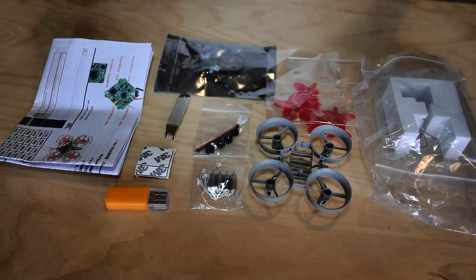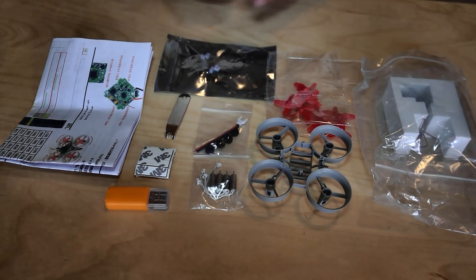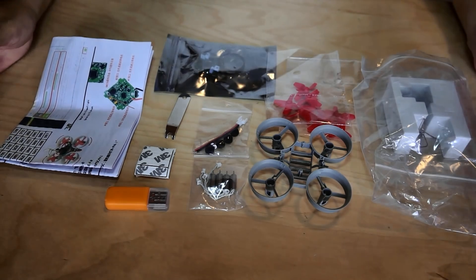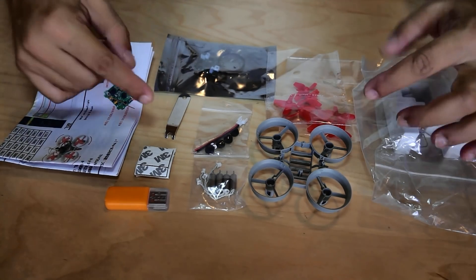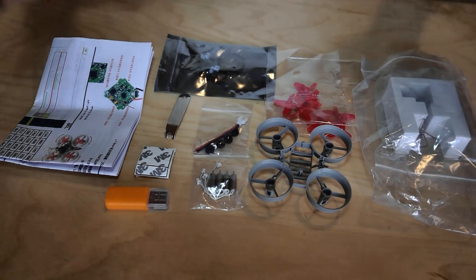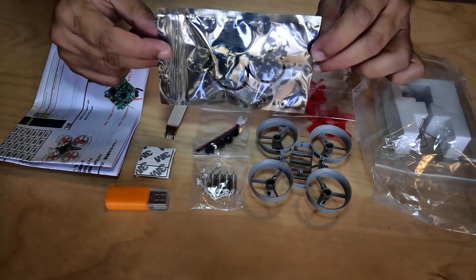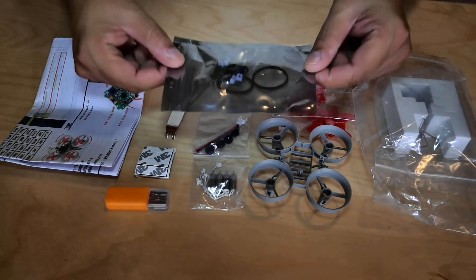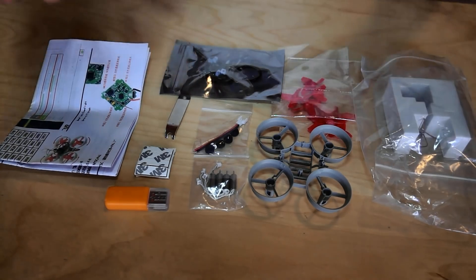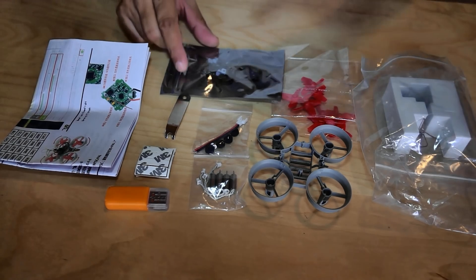Alright, so this is what came inside the box for the FuriousFPV F36S DIY micro FPV racing quadcopter kit. Now it's time I answer the question: what makes it different than the other micro FPV racing quadcopters in this size category? Well, the difference is right here — this bag has an F3 flight controller. So now we are not talking about those little flight controllers that come with all the other quads.